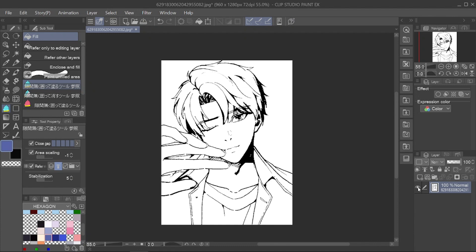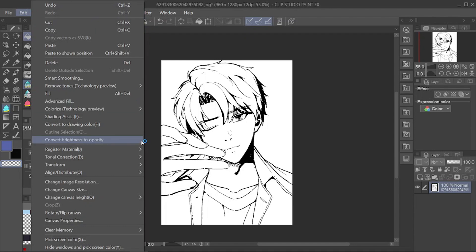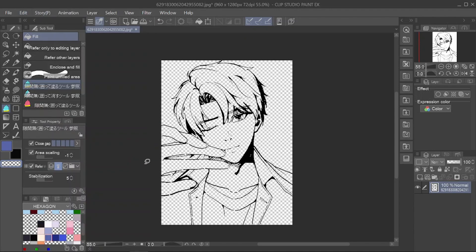Now the line art is done. However, you still can't color in the layer below. Therefore, select the checkered color located in this color option and go to Edit, then Convert Brightness to Opacity. You finish doing your line art.